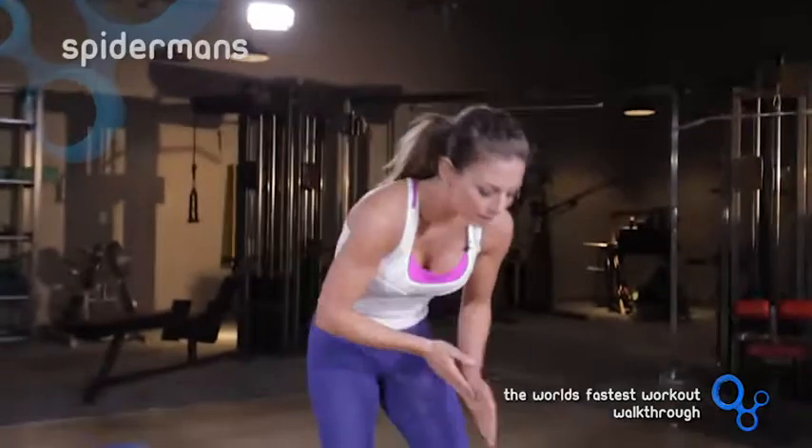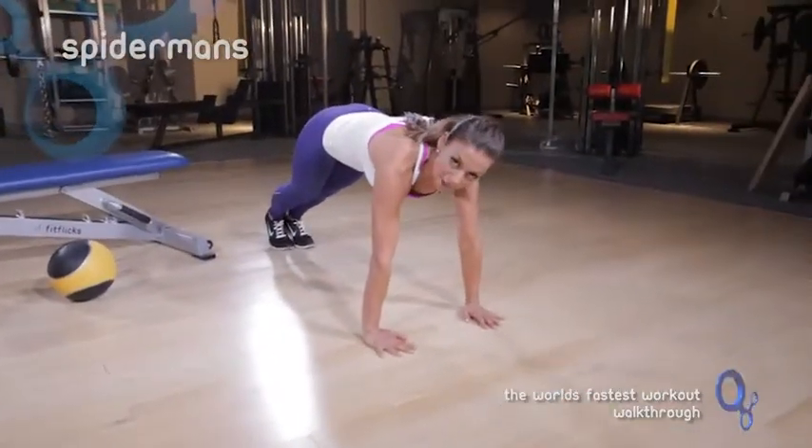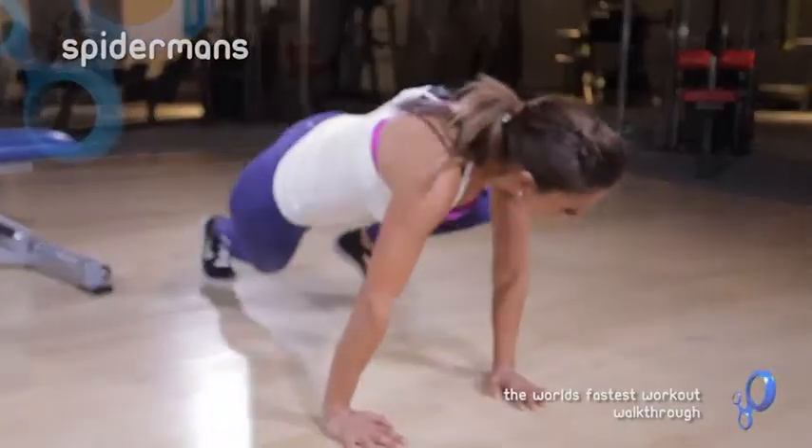Then you put the ball down and you're going to do Spidermans. Spidermans are basically like a mountain climber, except you're coming outside — it's outside of your elbows.